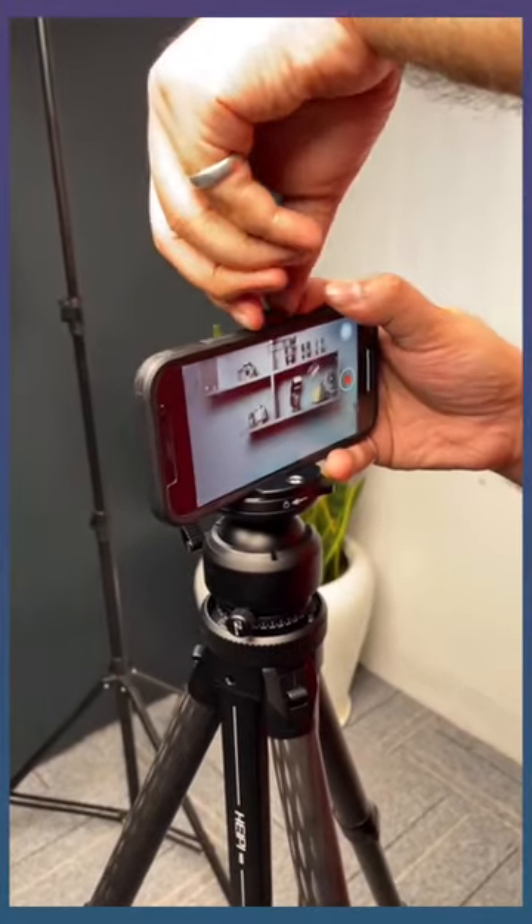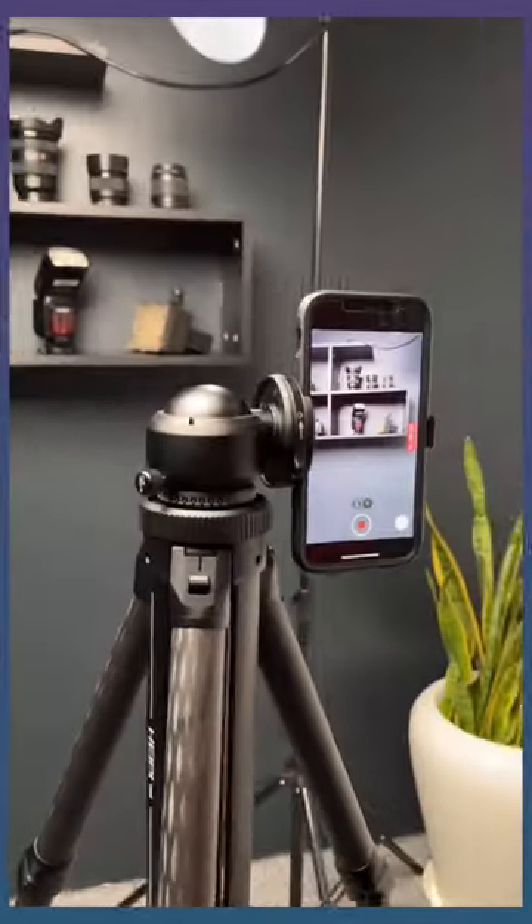There's a phone mount built right onto the tripod that can be used in landscape or portrait. You don't need to carry a phone mount separately.